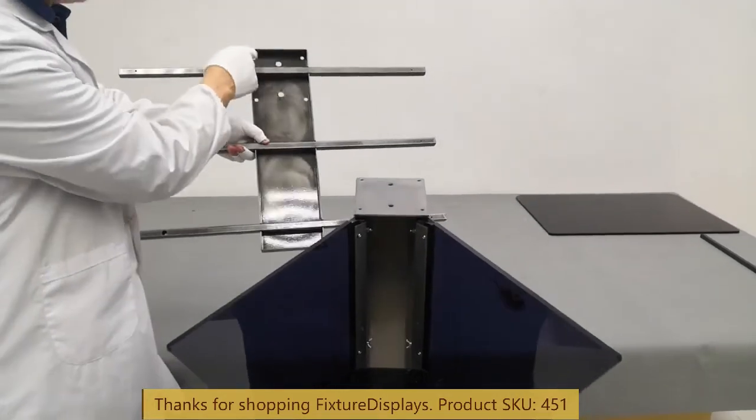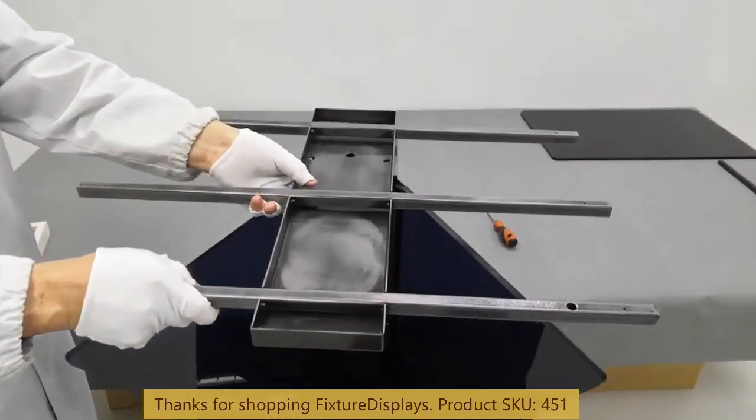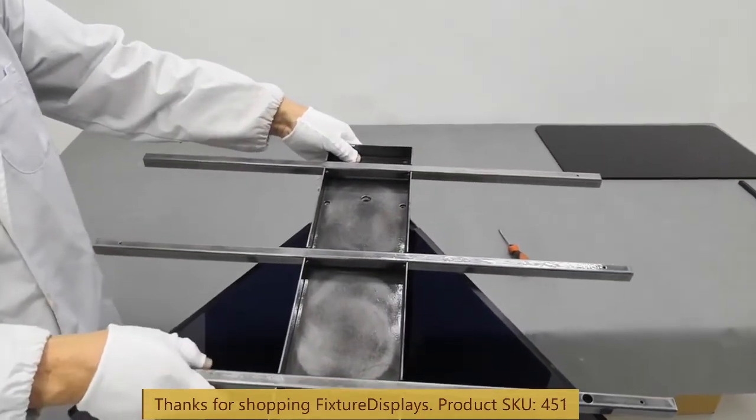Now we set it on the ground, and we can then fasten the top support to the center tower.